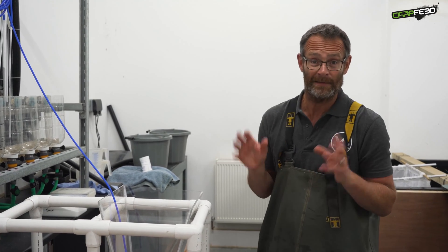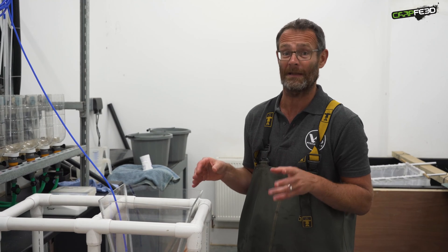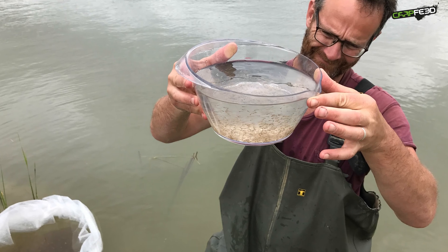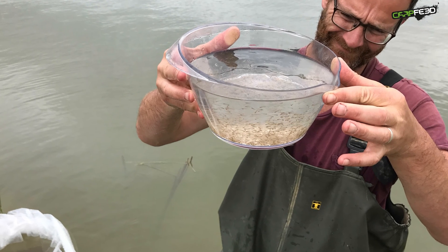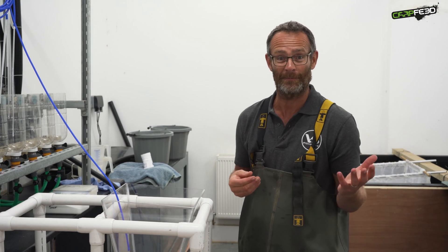The baby carp are fed, believe it or not, about 11 to 12 times every single day for the first week or so of their lives. And the transformation is remarkable. To start with they look like a little shard of glass, but within a week or 10 days they look like little fish — their bodies have become silvery, you can see the fins forming, and they start to resemble a fish.